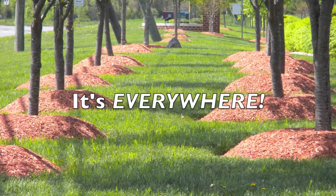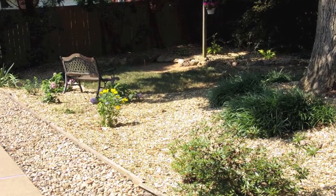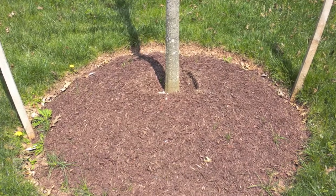These days, volcano mulch seems to be everywhere in the urban landscape. Although mulch is one of the most beneficial things you can do for your trees, too much or if it's improperly applied can do more harm than good.